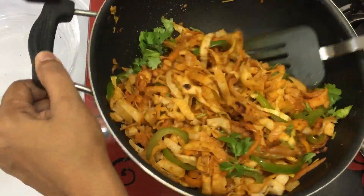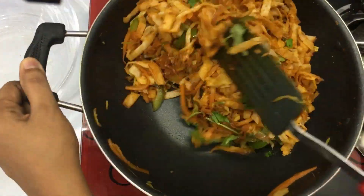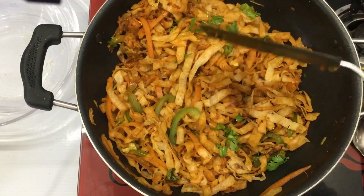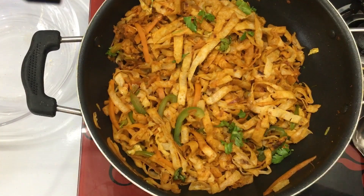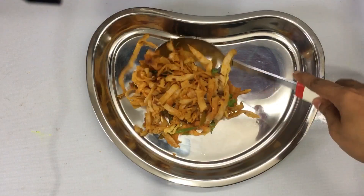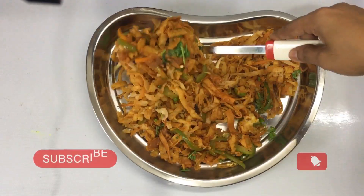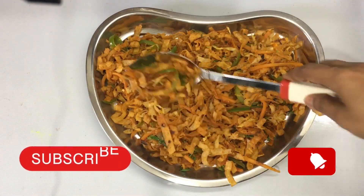To make the chapati noodles with full flavor, I worked with the chapati noodles. It was a great taste. It was great making the chapati noodles.